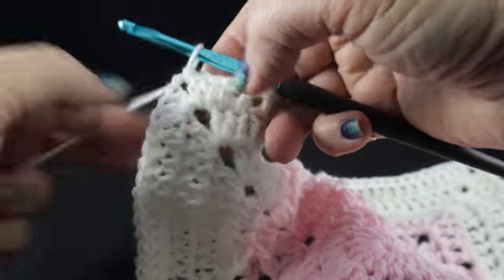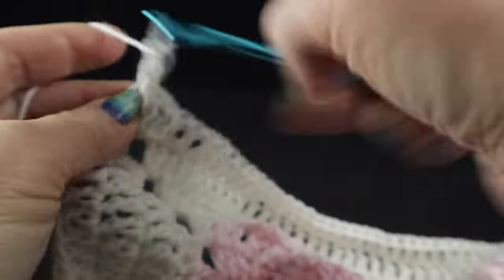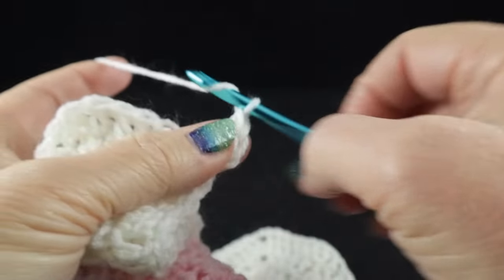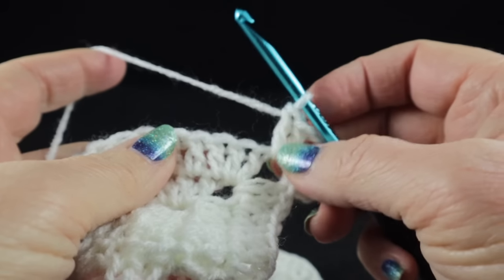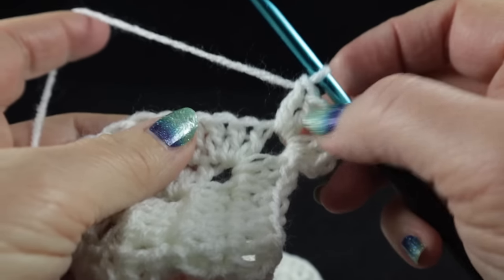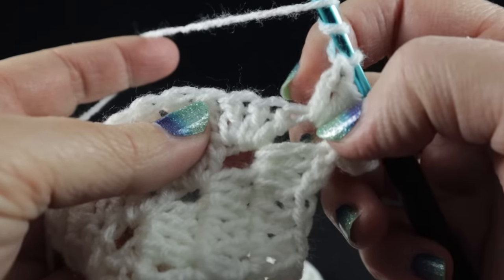Now we're ready to begin round 10, which starts the Celtic weave stitches — probably my all-time favorite stitch. Chain two, then work the corner: two double crochets, chain two, and two more double crochets. It's not nearly as easy as the arrow stitch, so if you've never done this before, watch a couple of rounds first. We're going to be working a lot of front post treble crochets. Skip the next two stitches.